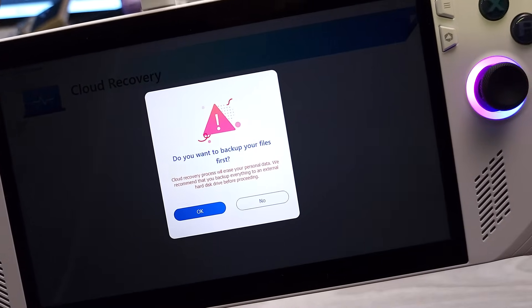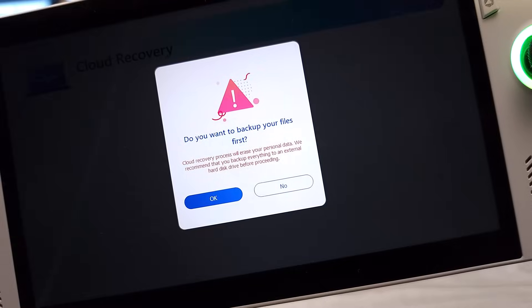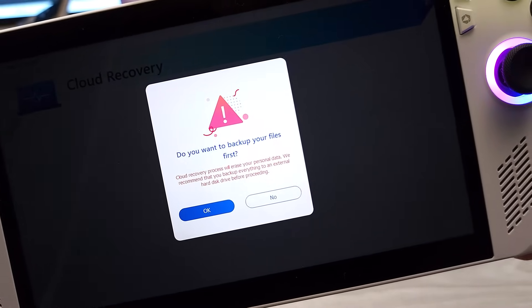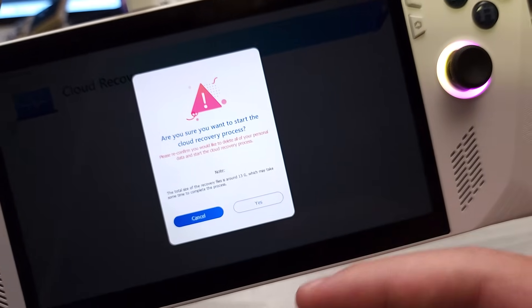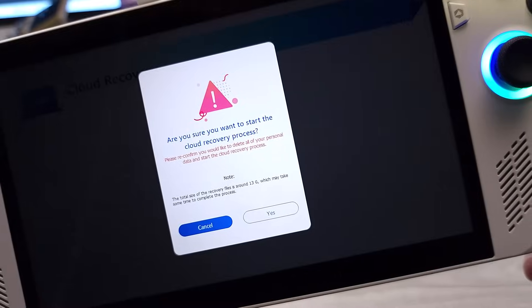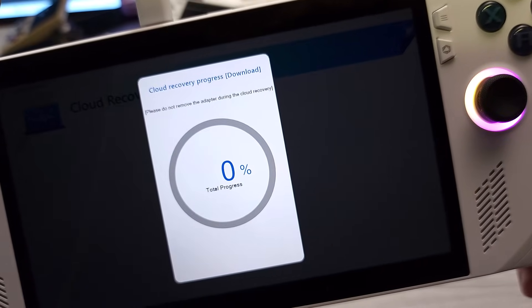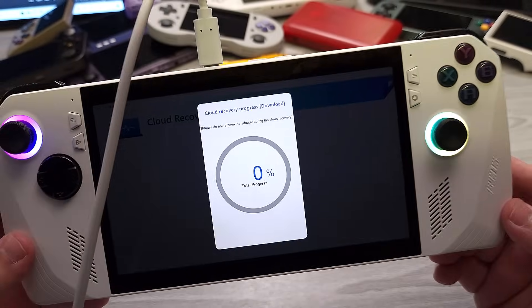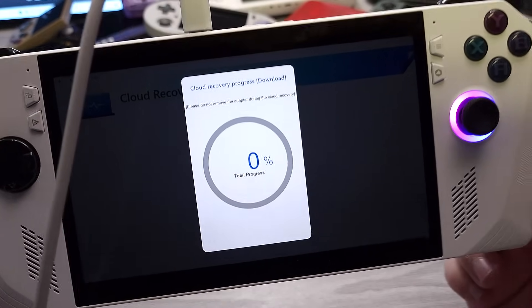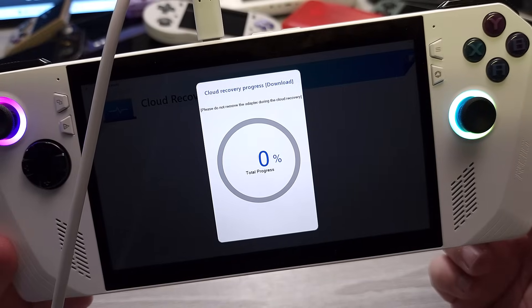There's an interesting screen: 'Do you want to back up your files first?' The Cloud Recovery process will erase your personal data, and it recommends that you back up everything to an external hard disk before proceeding. Since I put in a new SSD, I'll select No. That's interesting that it actually allows you to back up your data if your SSD is still in there. After confirming, we can skip that part and let it go through the recovery process now.